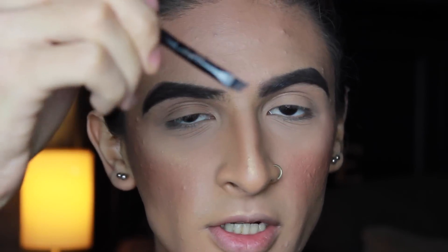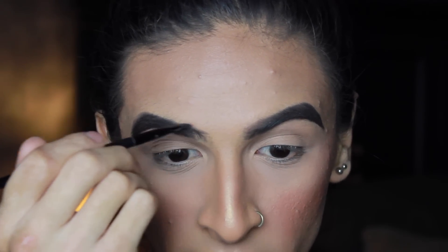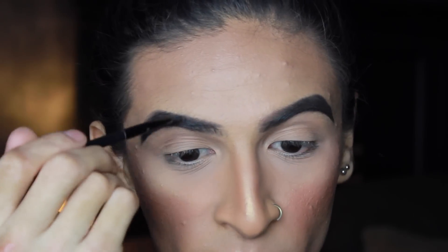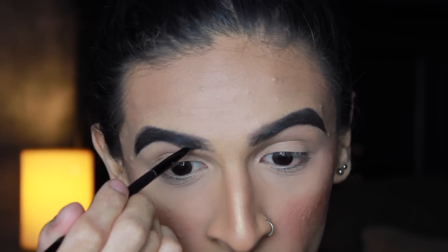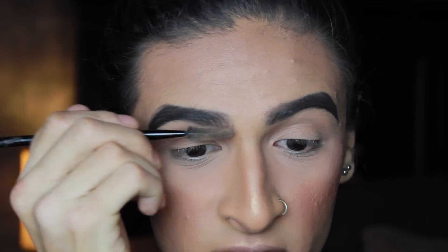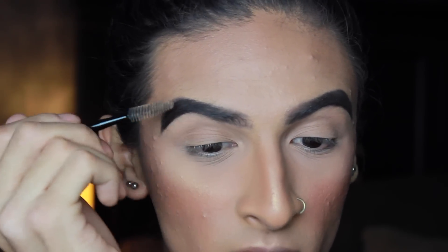I'm going to slowly turn the brush on its side and kind of flick outwards to lightly coat the brow hairs in the inner part. I don't like it to look insanely blocky — I just want to give it a little color and let my natural brow hairs show through. Then right at the bottom, I do a quick little line just to define that. Then I take the spoolie and diffuse the colors out to make everything blend together.